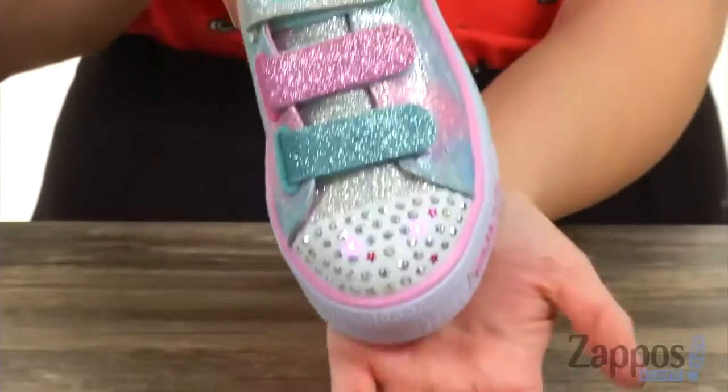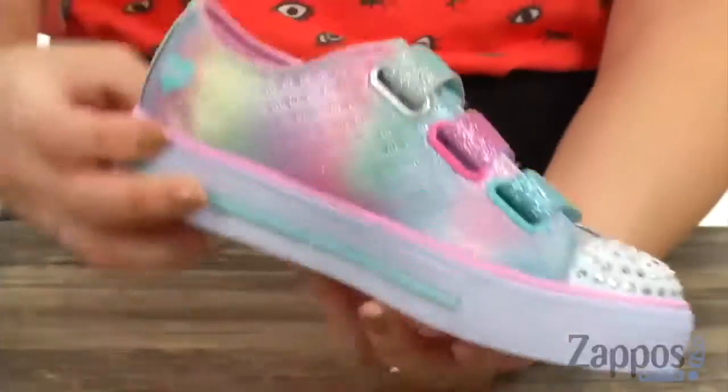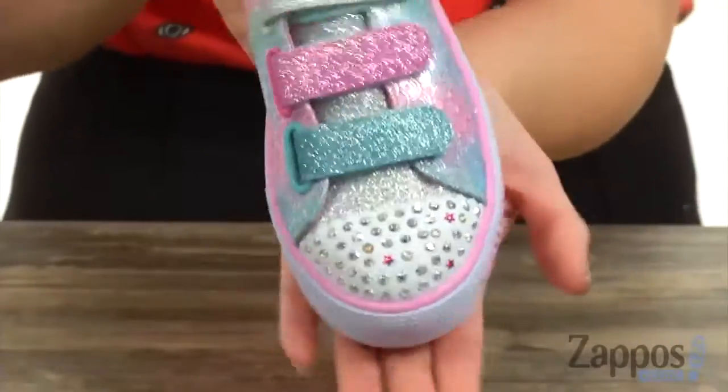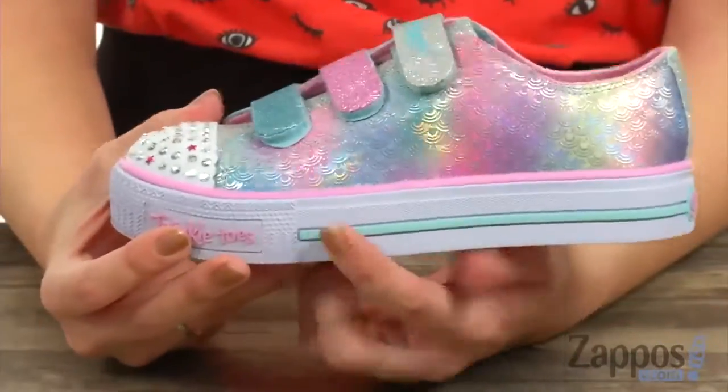Tons of glitter, I love that, and every step you take it's gonna light up on the toes. Another cool thing is there's an on and off button over here, so that way if you don't want them on, you can press that and they don't turn on — which kind of saves the battery too.